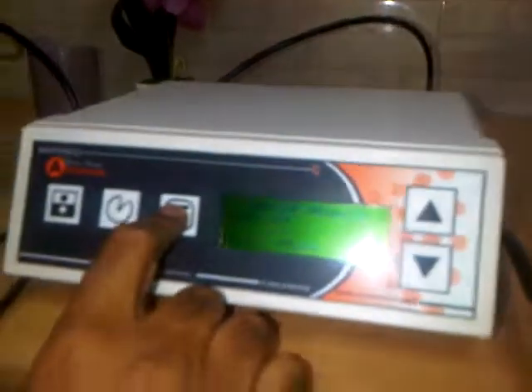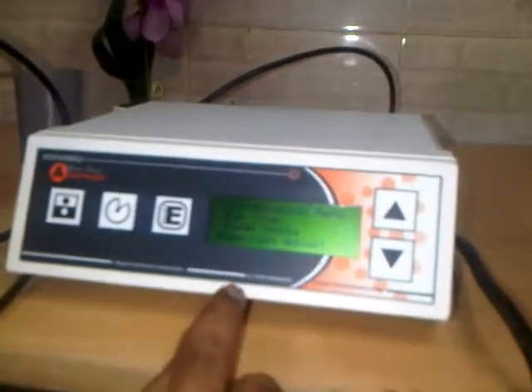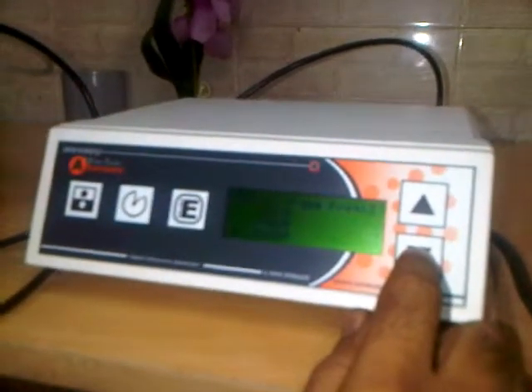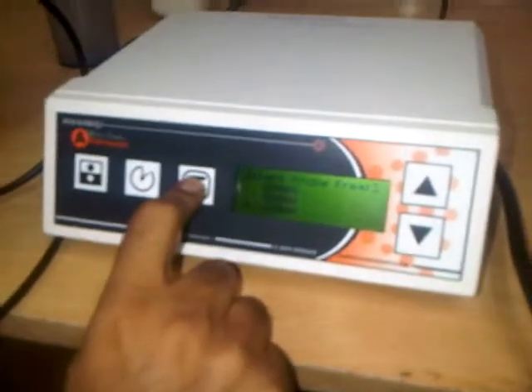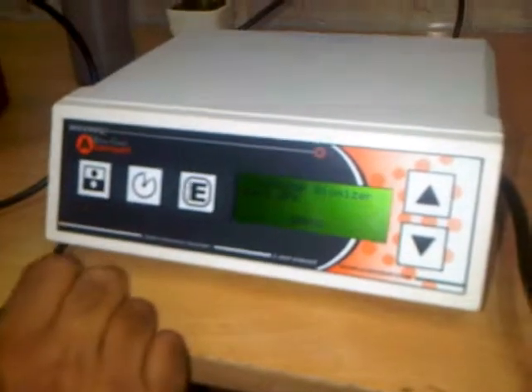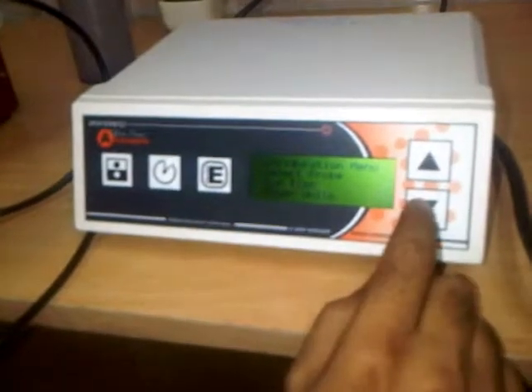We press enter to access the menu. The parameters available are: run time, power units, contrast, and select probe. We go to 'select probe' and press enter. Using the up and down arrows, we select our frequency — here it is 60 kHz, so we select 60,000. We press enter again, then press on/off to save.